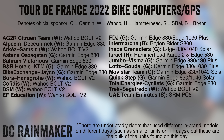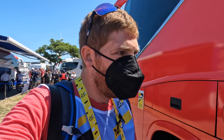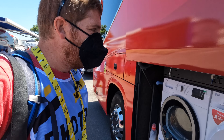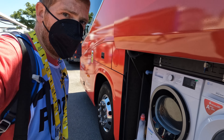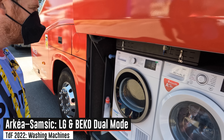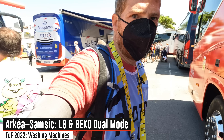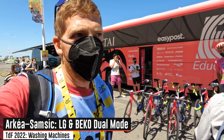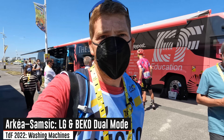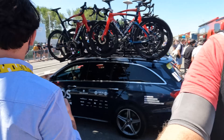I'm throwing on the screen right now all the power meters — which teams are using which, and I've denoted that all of them are sponsored. Now the most important thing many of you have been asking for: the washing machines. You can see right here we have two — an LG and a Beko — and it looks like both of them are dual wash-and-dry, which is very common in Europe.